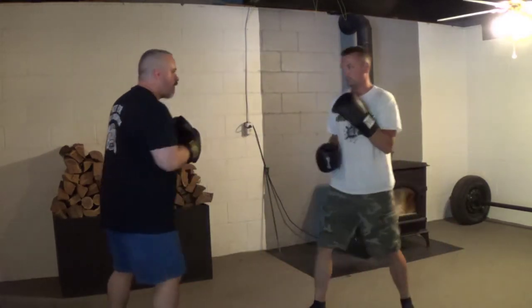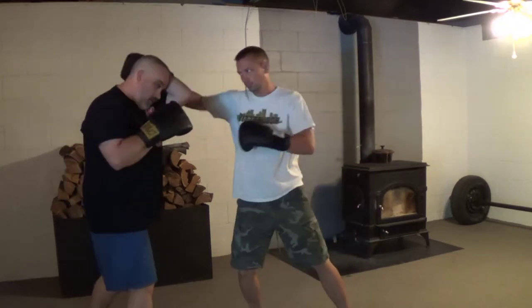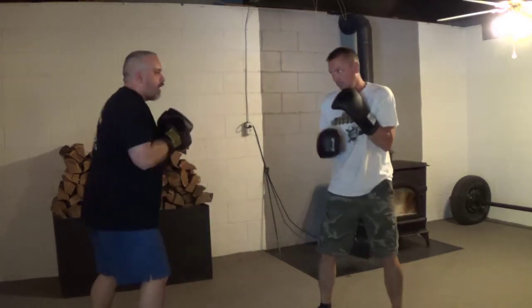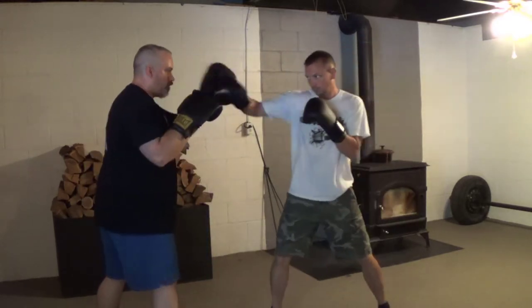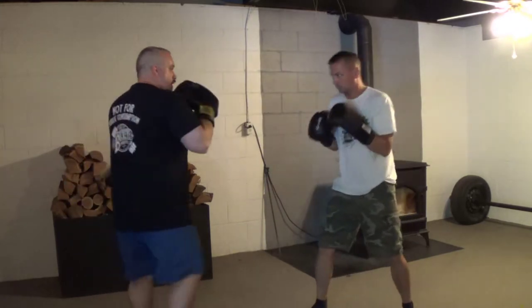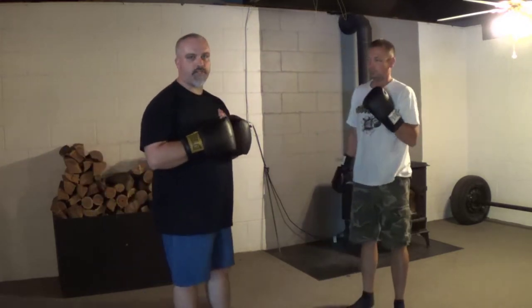Then it's jab, cross, hook. So he throws a jab, cross, hook, and I come at him with jab, cross, hook. Now jab, cross, hook, cross — jab, cross, hook, cross. I come at him with the same: jab, cross, hook, cross. And we're just working basic punches back and forth.